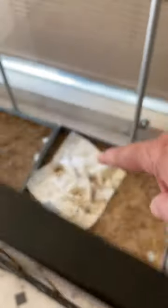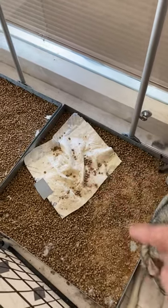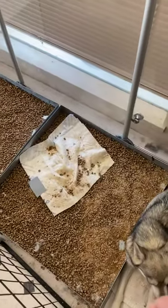That's a wee pad that I put in there that's soiled, so it gives them the scent to go to, so that they'll come onto the pedal pans to do their business.